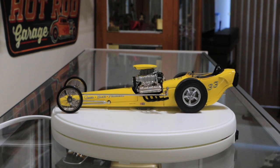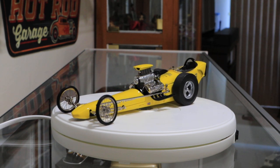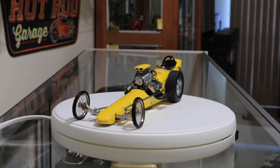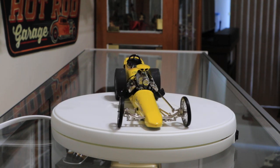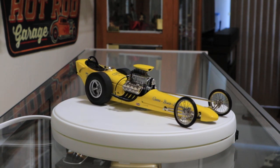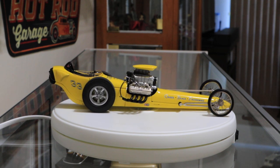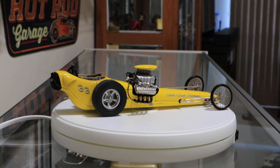It's not perfect, but it does what it's intended to do. There's also an LED light under it, but for die cast displays that light basically blows out the camera. So it's really not useful for this purpose.